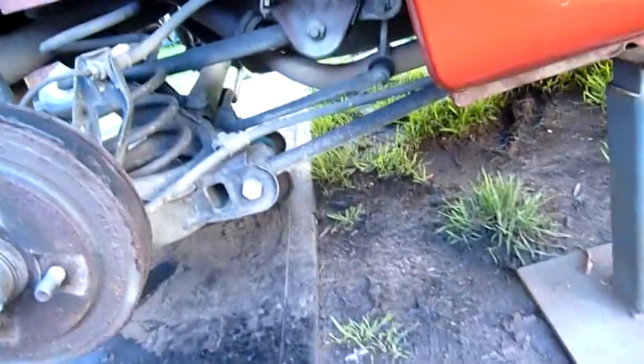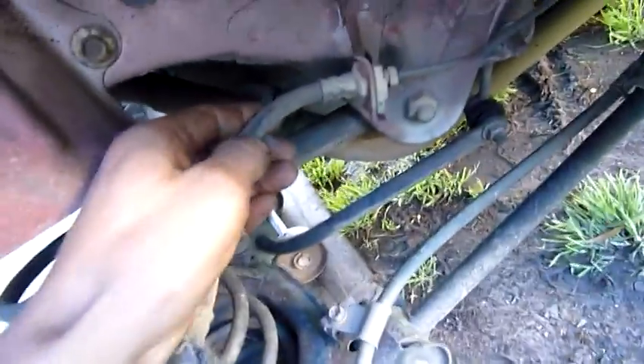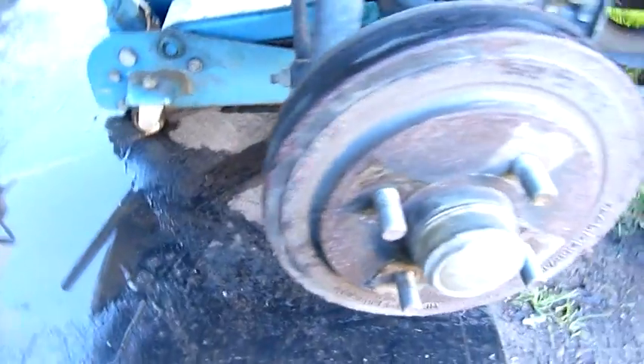I did decide to jack the centre of the axle beam up. It's pretty solid so I've got stands and the jack supporting it all at once, so we're safe to go. Brake lines look pretty good — they're not cracked, they're still rubbery — so we'll leave the flexible lines as they are and focus on the nastiness inside there.